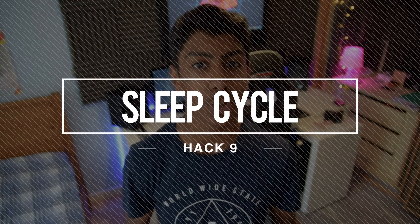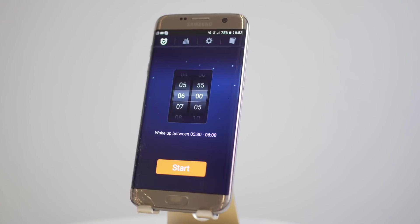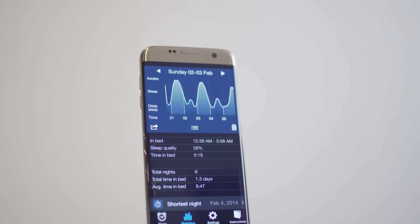I found an app called Sleep Cycle which basically tracks your sleep and gives you detailed info on how you slept the previous night. It also wakes you up when you are in your lightest sleep. The way it works is you place the phone on your pillow before you go to sleep — make sure to leave it charging so it doesn't waste your battery overnight. After that it will analyse your sleep and wake you up within the 30-minute span that you set. Really cool.